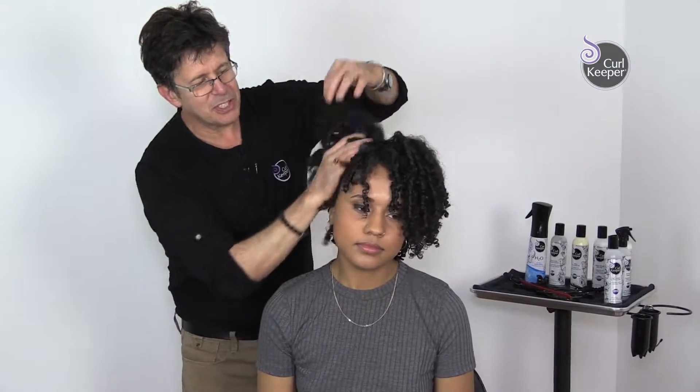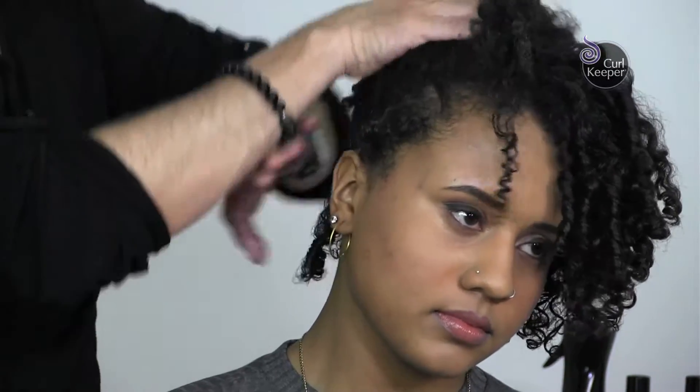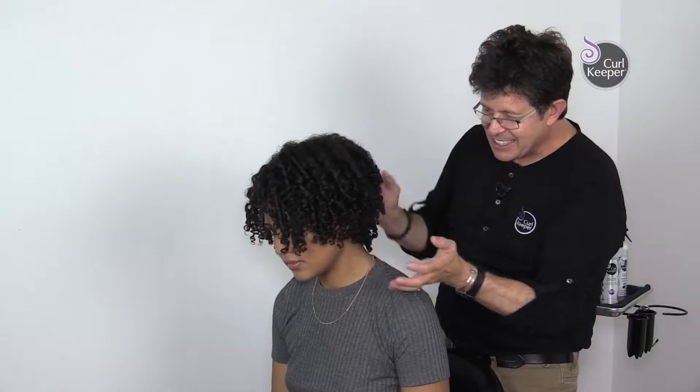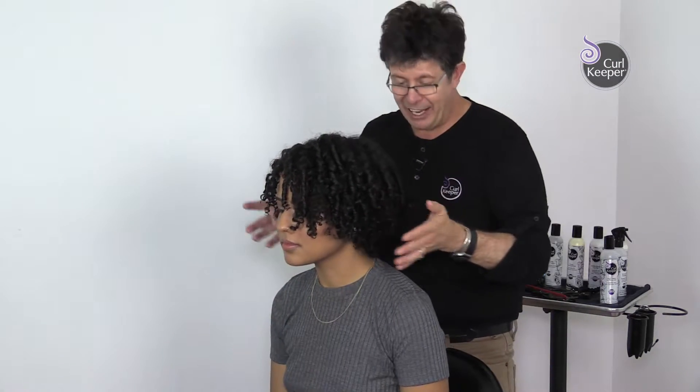The best part is when she pulls it into a ponytail, the tunnels are still hidden. You don't see any little pieces popping up. It would be fun now to play with some hair color to show off the individual ringlets. But the style is very unique, it's funky and it's very flattering.